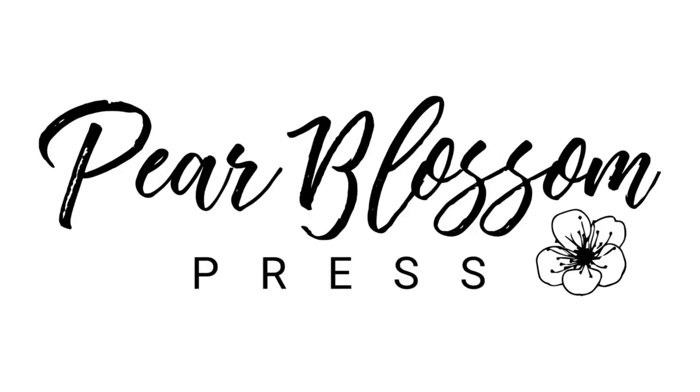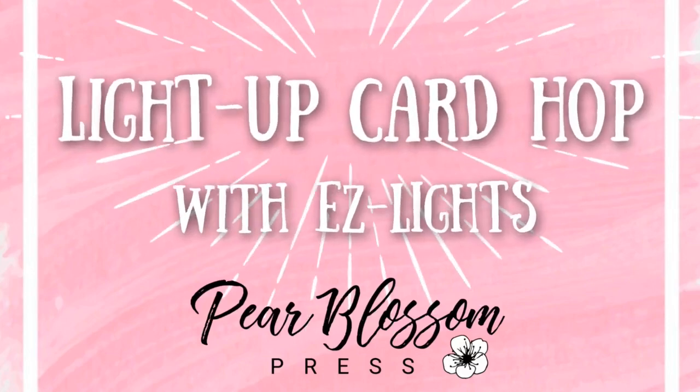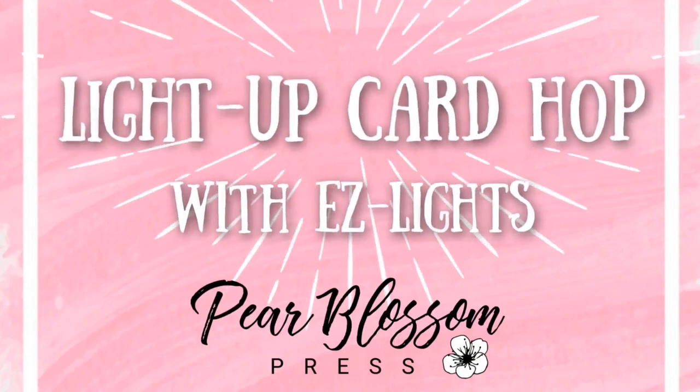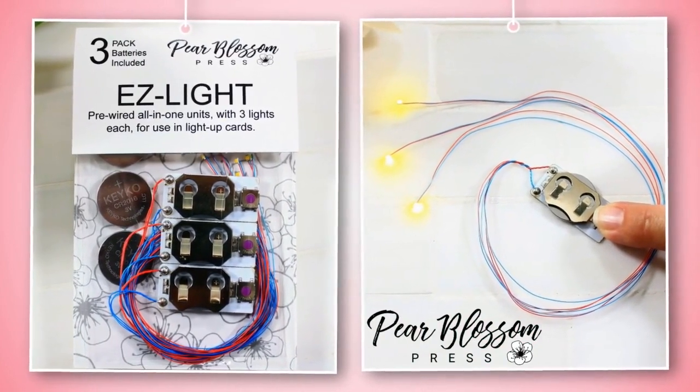Hey crafty friends, it's Amanda with Pear Blossom Press. It's time for another light-up card hop, and this time we're all using easy lights. Make sure that you check out all of the awesome cards in the hop. These designers have come up with some really great ones, and make sure that you leave comments as you go for your chance to win.